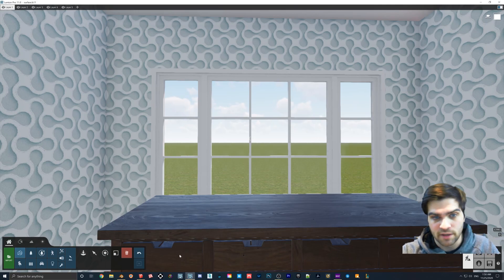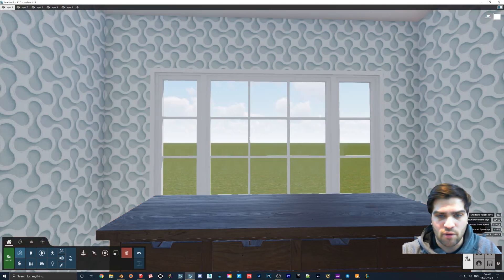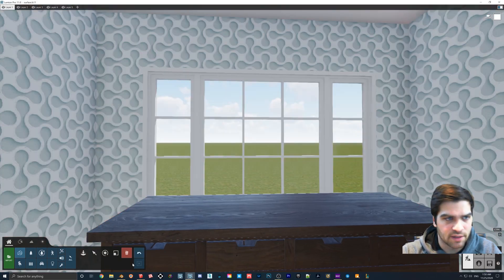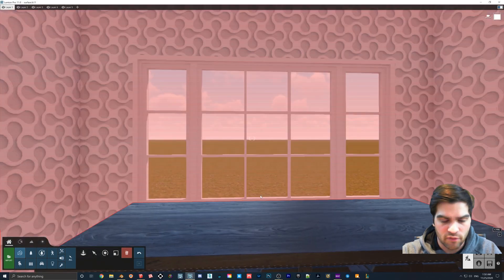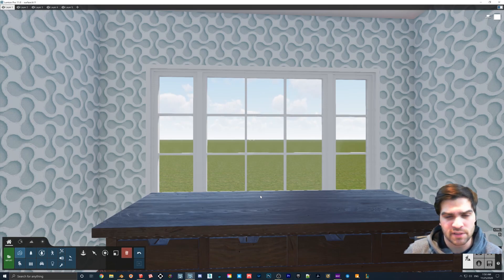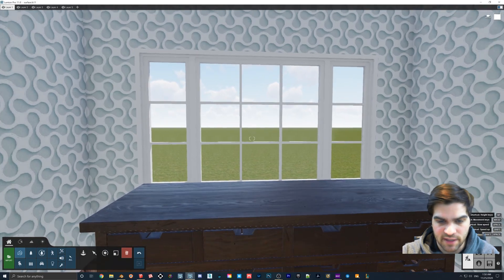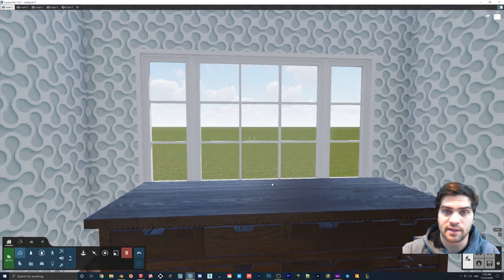First things first, I'm going to look at the window. If you notice in the video, I have almost like a fingerprint all over the window. I did get all the surface imperfections from Polygon — there are some free ones, and I think I used one paid one. All the links to these textures will be below, and I'll label if it's free or paid.